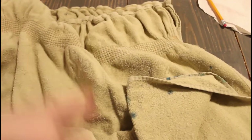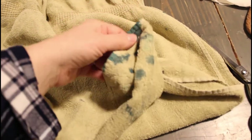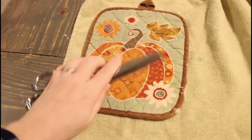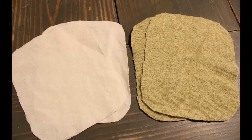Here's my old cotton towel — it's got paint dried all over it so it's kind of scratchy and not nice to use anymore. Cut out another pot holder shape and this will go in between the two drop cloth pieces to add a little bit more insulation. Originally I cut out two layers and it was a little bit too thick, so one should do just fine.